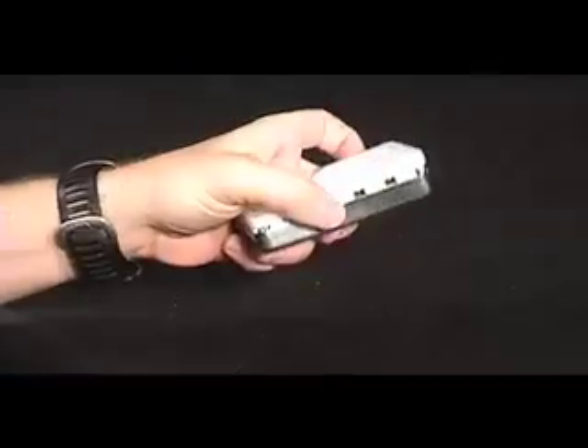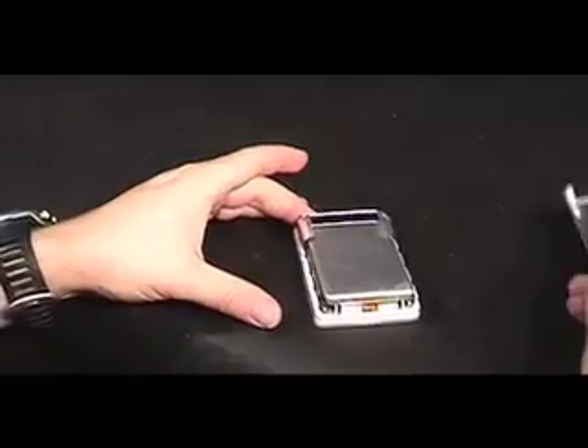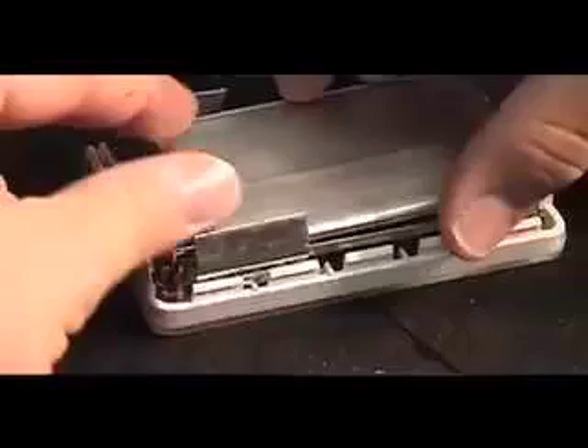You will feel the tabs holding the metal bottom case release. Lay the iPod on its face, then carefully remove the bottom casing and lay it over to one side. On second generation models, the white plastic surrounding the port on the top is attached to the backing, so be very careful when removing the bottom case on this model.